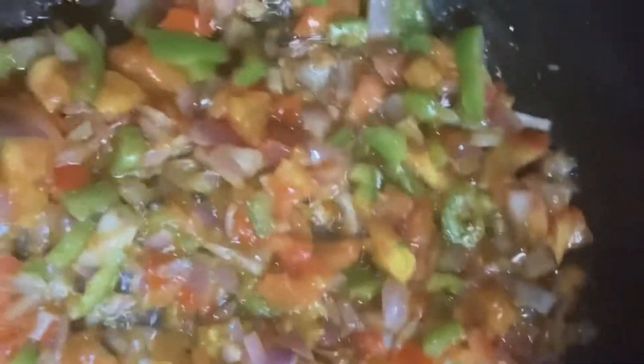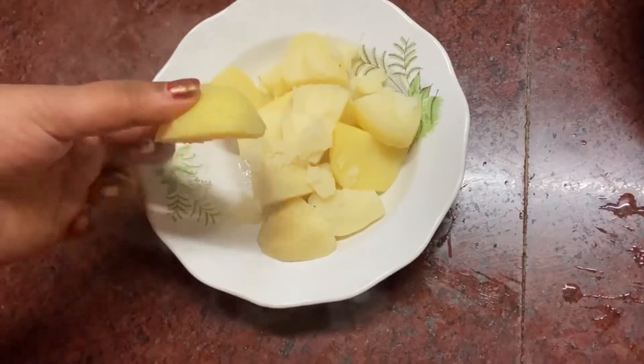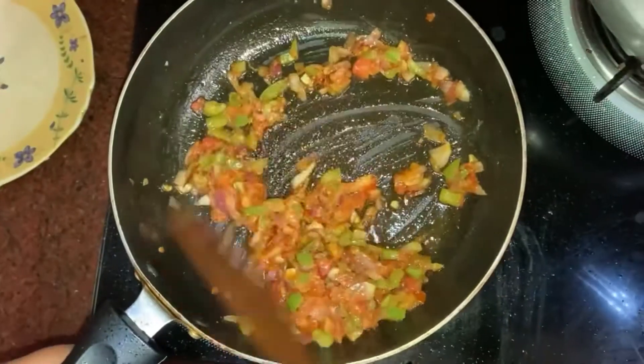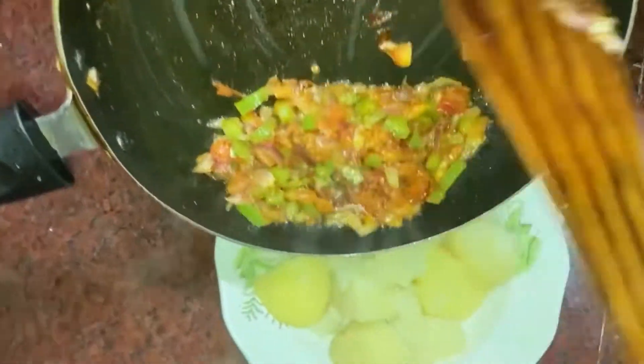As you can see, we are going to start with the vegetables. We are going to boil the olive oil.